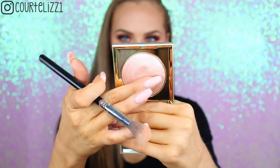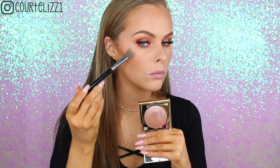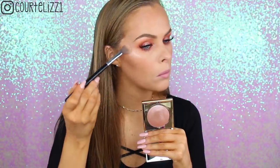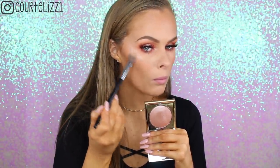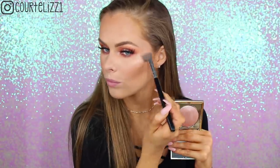Next, picking up the Stila Highlighter in the color Kitten. I had not tried this before, but I absolutely loved it. It's kind of mousse-like but not quite, and it makes your cheek just look wet. So if you really like those intense highlights — this one is for you. It literally makes you look like you are glowing and wet, but not oily-wet, like glowing-wet.